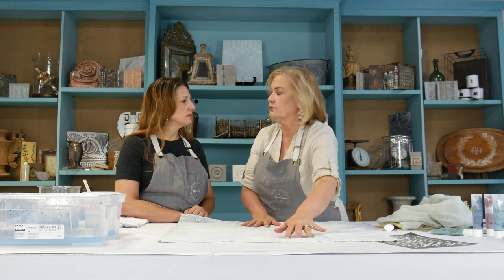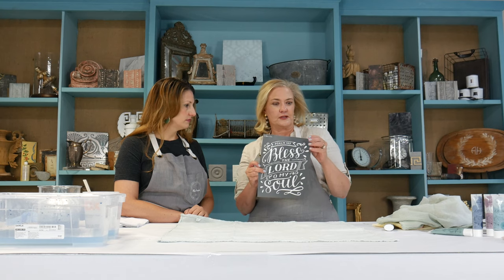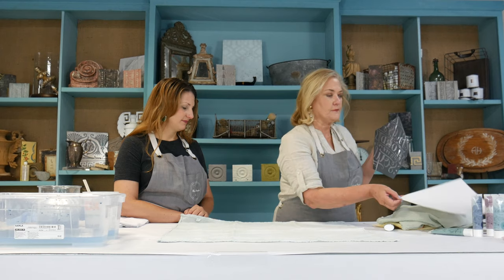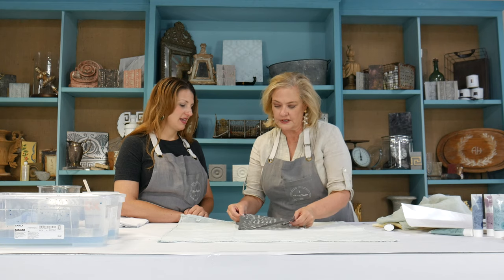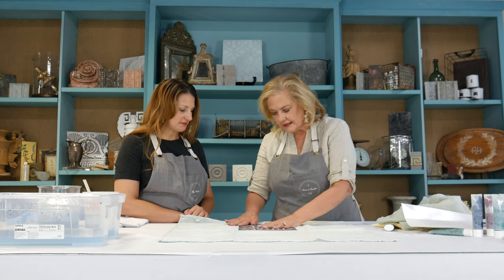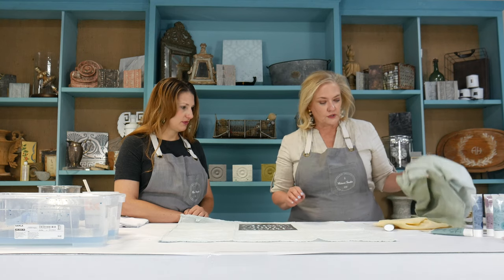I'm going to peel off the backing and lay it on the towel — I've got almost perfect placement there. The stencil is adhesive, so it sticks to your fabric. If you haven't used this before it makes everything very nice. It's also reusable — you can rinse it with water, which means you can make lots and lots of towels. People get so much joy out of creating, and they want to be able to give these to someone.